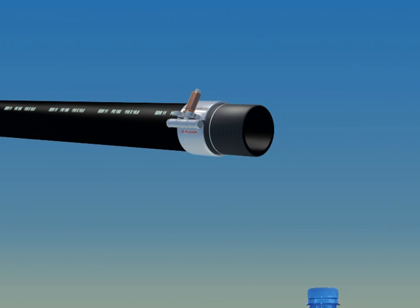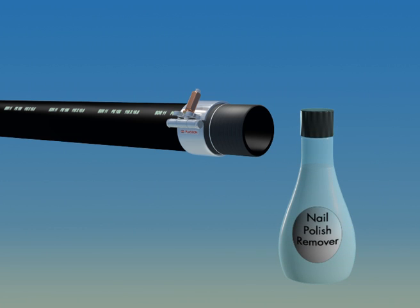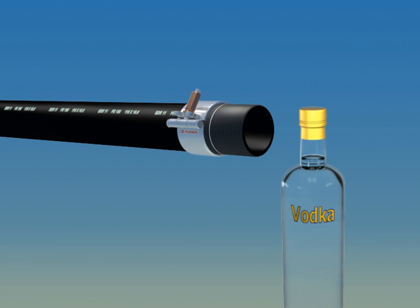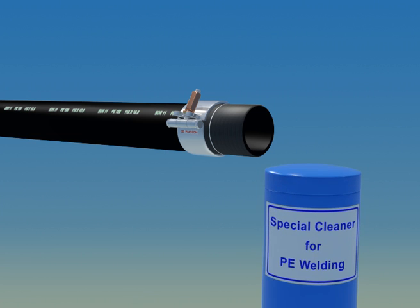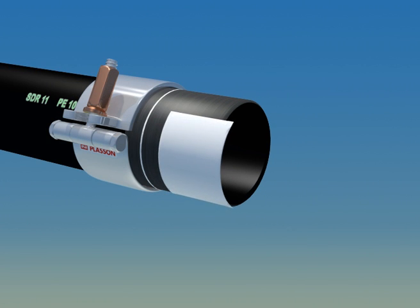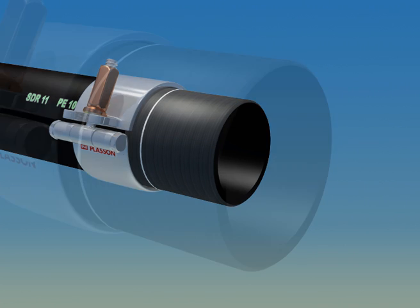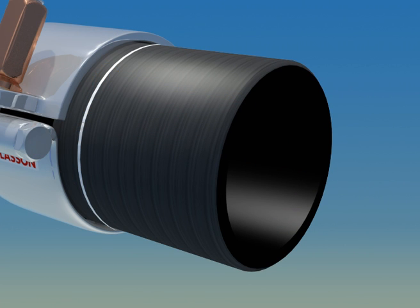The final step before installation is cleaning and degreasing. This is performed with a special cleaning solution for PE welding, as any other fluid may do damage to the joint. To apply the solution, use clean lint-free wipes or wipes made of fabric or paper. It is absolutely necessary to clean all the welding surfaces. Once these surfaces have been cleaned, you should not touch them with your hands.